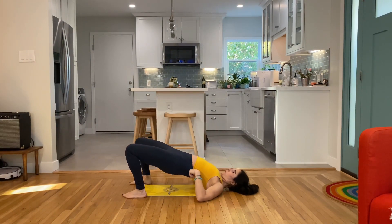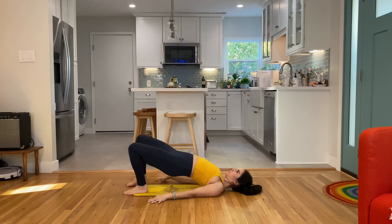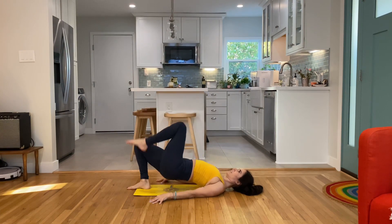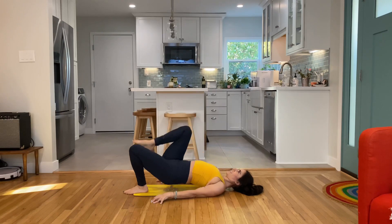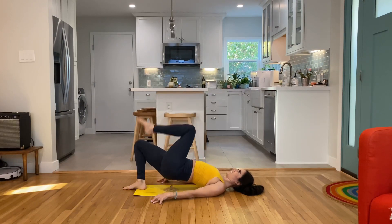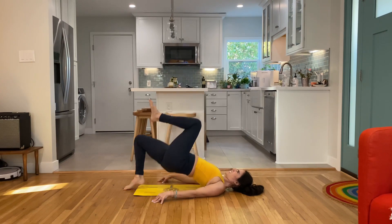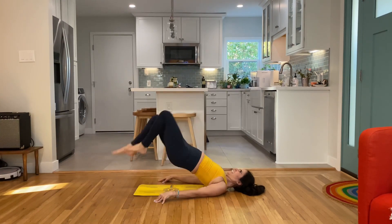Come on down for bridge. We're going to do a knee, a kick-up, and then a knee jump switch. Kick, knee, jump. Spring off the foot. Engage the glutes and hamstrings. Keep the belly active. Breathe.